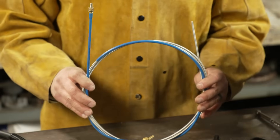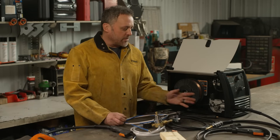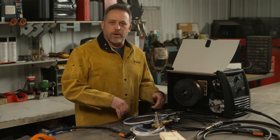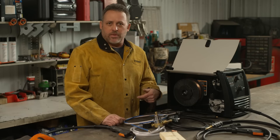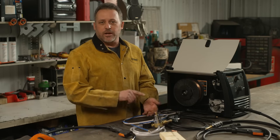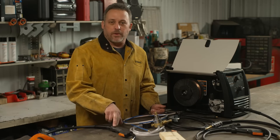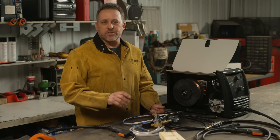If you've gone through all of this and still haven't been able to fix it, the last thing I usually look at is the liner — reason being it just takes the most time to change. Some people think their liner is clogged and will pump shop air through the gun and liner, but I don't recommend that because if your shop air has condensation or oil in it, you'll put that into the liner and contaminate your weld. Just get yourself a new liner, change it out, and be done. Hopefully these tips will get you back to working on your project.